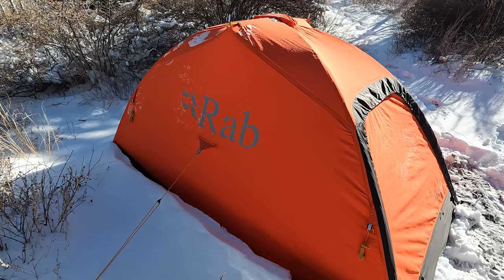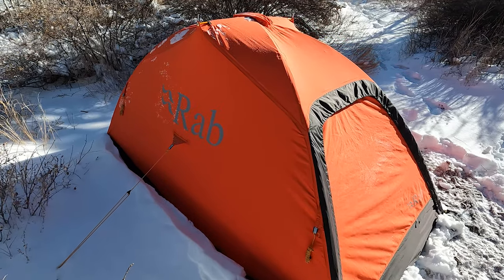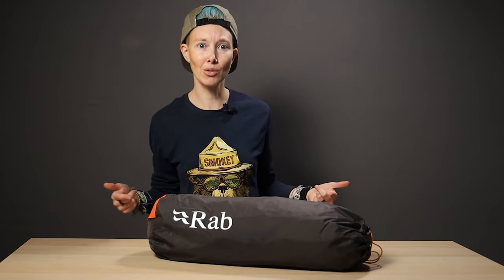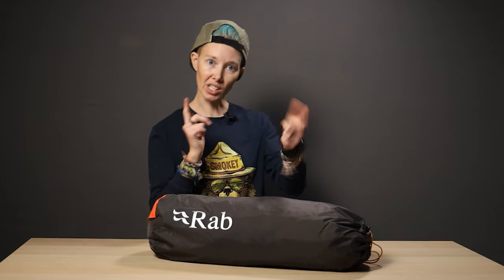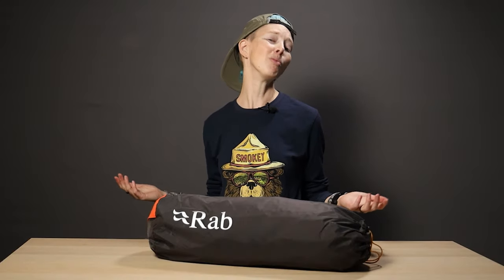Overall, the Rab Latoque Mountain 2 is a great tent for winter camping. If you're ready to try out camping in the fourth season, don't let the lack of a tent stop you — this is a great option. We'll put a link to the tent in the description below. Before you leave, give this video a thumbs up, hit subscribe, and ring the bell so you don't miss any upcoming gear reviews or outdoorsy how-tos. Also check out even more gear reviews and guides over at teradrift.com, including ones you won't find on YouTube.